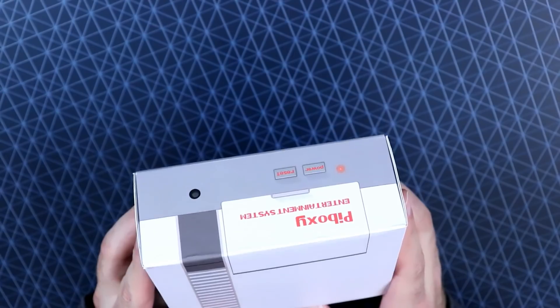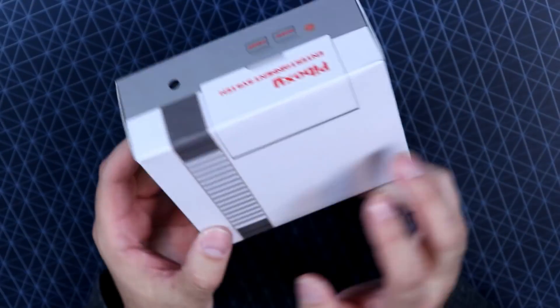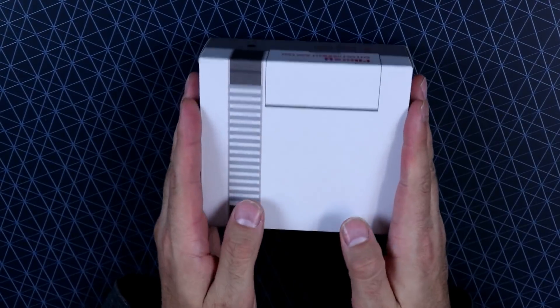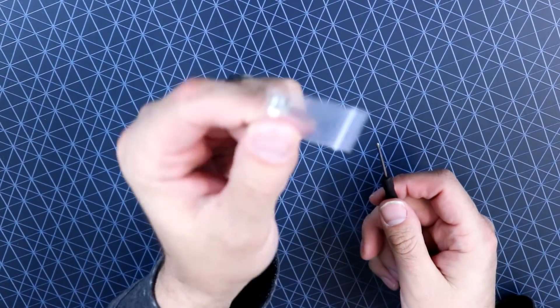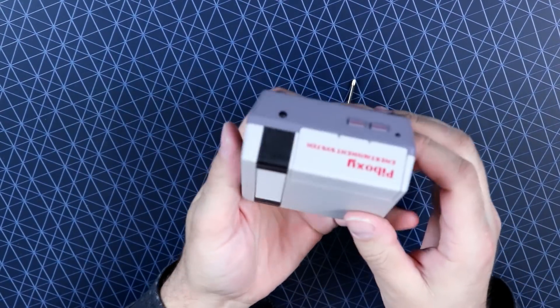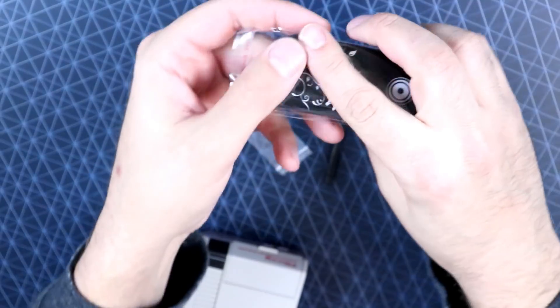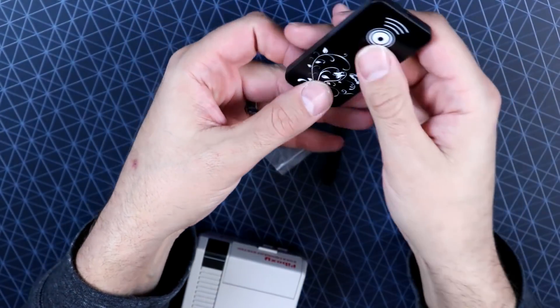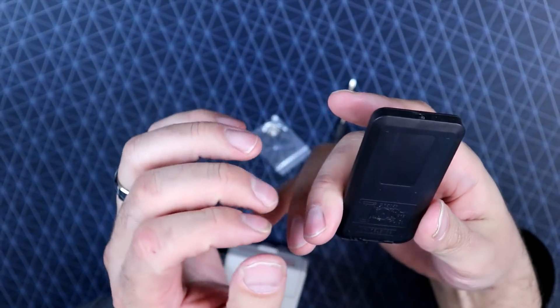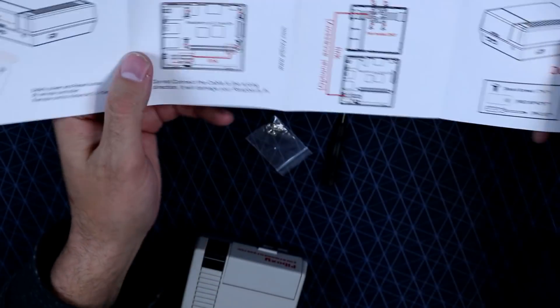So we get this pretty awesome little box with the Pi Boxi logo — entertainment system, looks like the NES Pi box. Inside the box you get some screws, a screwdriver, your Pi Boxi case, your IR remote — pretty simple, one little push, power on, power off. Looks like it uses a CR2025 battery. And you do get a step-by-step instruction manual on how to install everything.